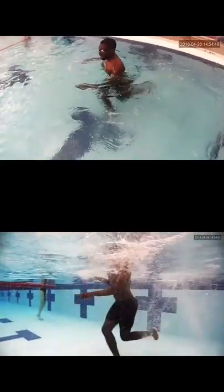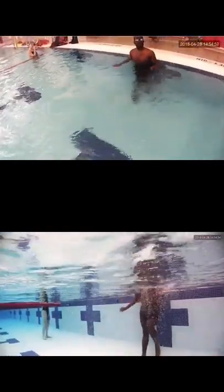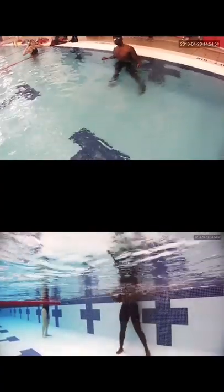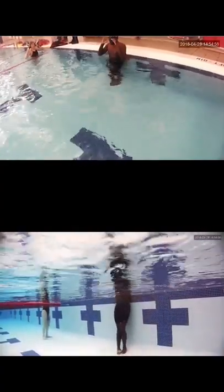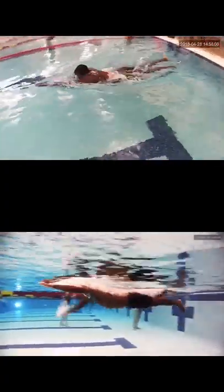Flip turn — again, another great attempt, but I wouldn't worry about it right now. Just maybe the last five minutes of practice, doing some approaches to the wall, doing a flip, and seeing how quickly you can get those feet over, then working from there.